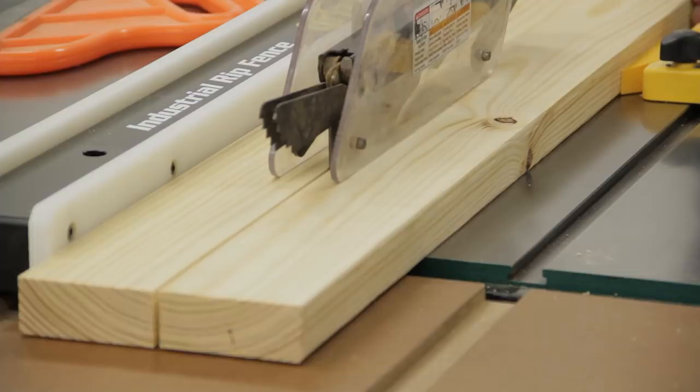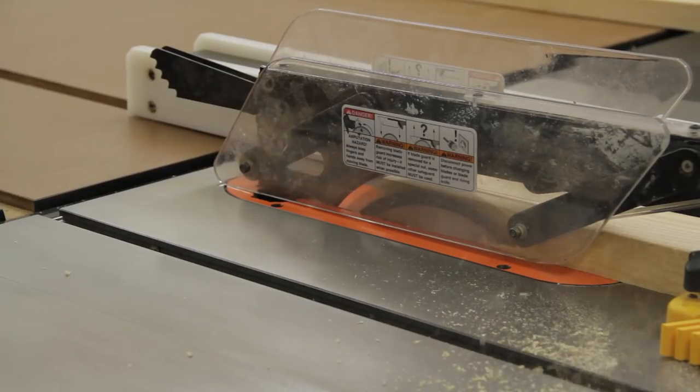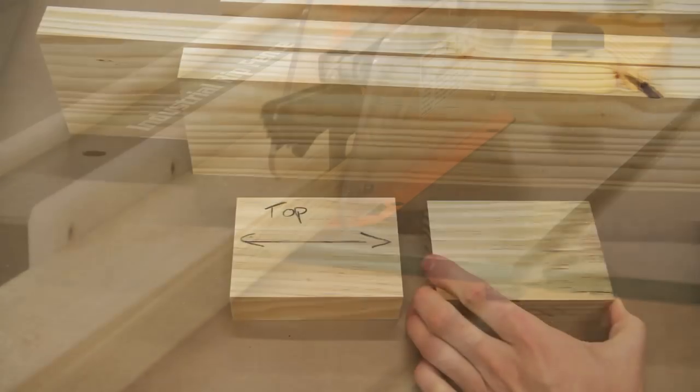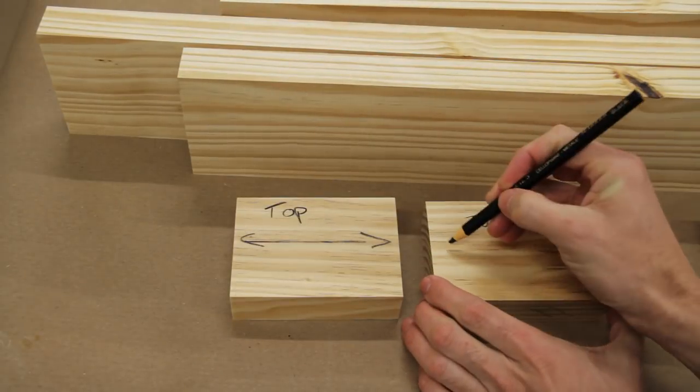Next I ripped the boards into two pieces by running the jointed and then newly cut edges against the fence at the table saw. I also cut two small scrap pieces about four inches wide to use as spacers when making the legs later.